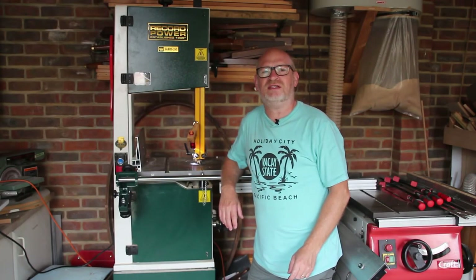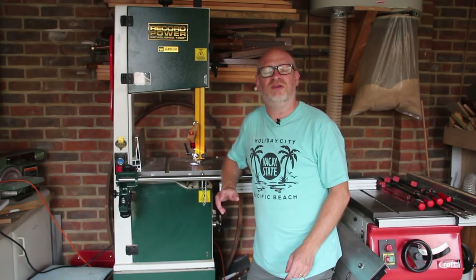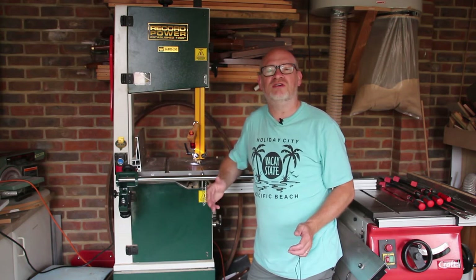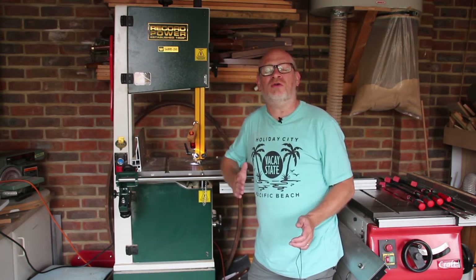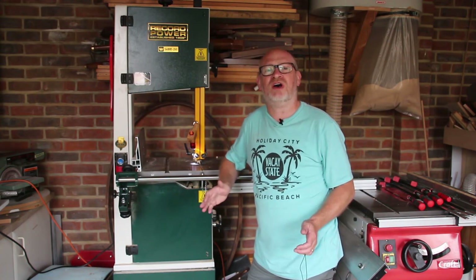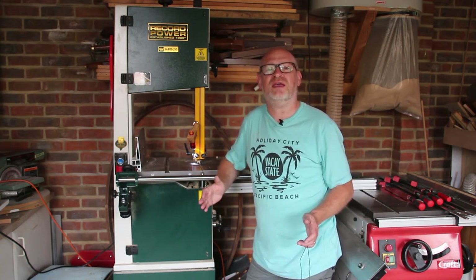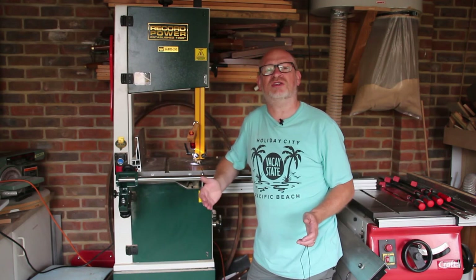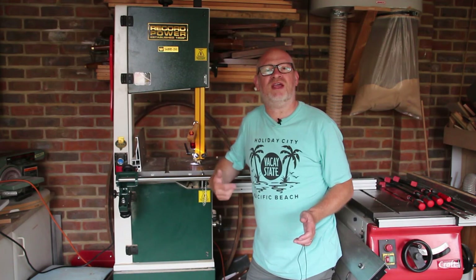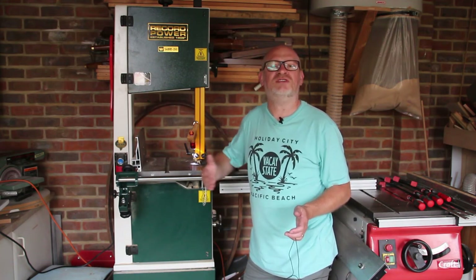Well that turned out better than I expected. One of the things I learnt was that starting a project without necessarily understanding exactly how it was going to turn out is not always a bad thing. I'd been putting off this project because I couldn't work out how to lay out all the different components. By starting by building just the tray and then adding the sections, it became a lot easier to build.